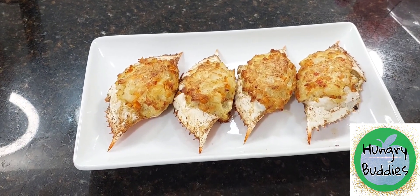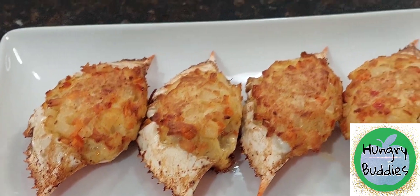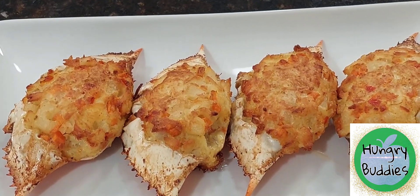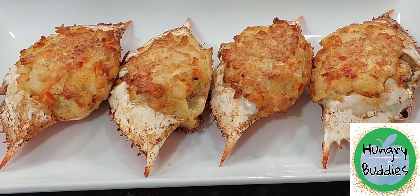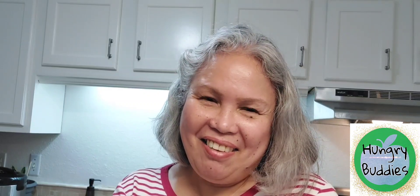Here's our crab rilliano. Yes! Wow, look at that — it's so good, so delicious! Another crab recipe is in the making. Come join me in my kitchen. This is Irene Zaragoza, thanking you for watching Hungry Buddies.